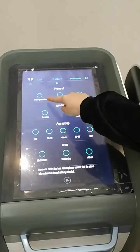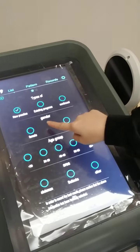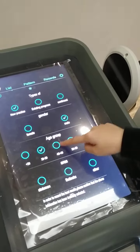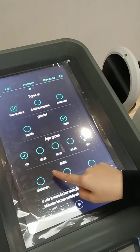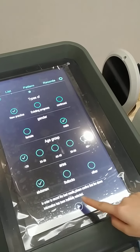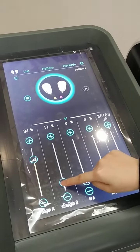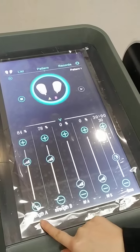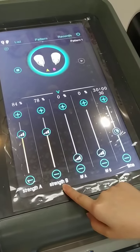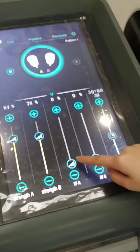Click start and we choose the types: gender, age, and then this is the treatment area. Then we adjust the energy here. This is the strength or energy for handle A. This is the energy for handle B and RF for handle A.